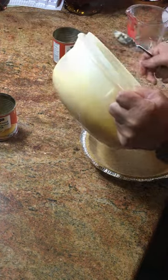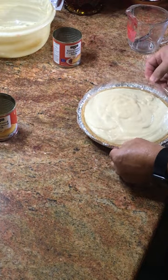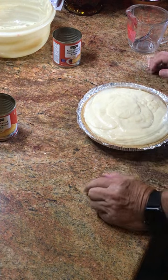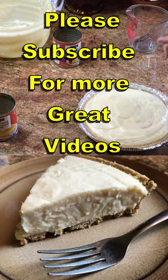Pour your mixture into the crust. Put your lid on the graham cracker crust and put it in the refrigerator for at least two hours and you're set. You can put whipped cream on top if you want to, but it's not necessary — it's that good.